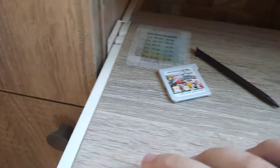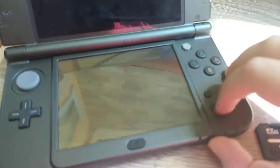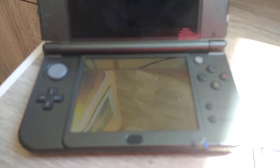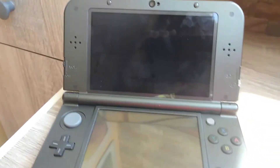You can just close it like this — I don't want to attach the screws yet, so I'll leave it like that. Simply press the power button and wait for it — and guys, you can see that the 3DS now turns on perfectly fine.